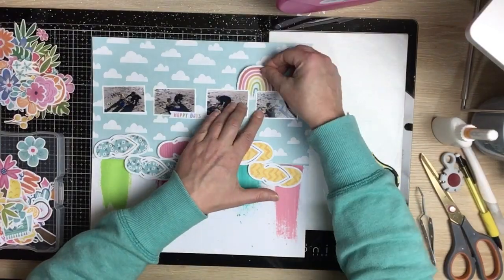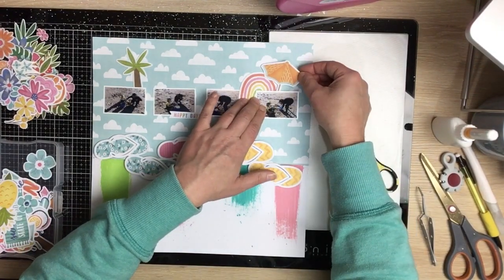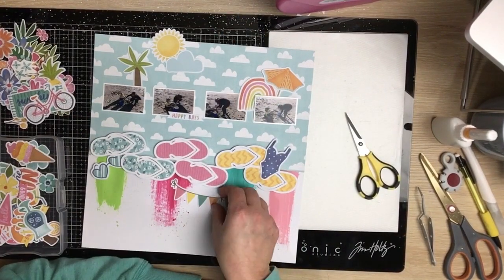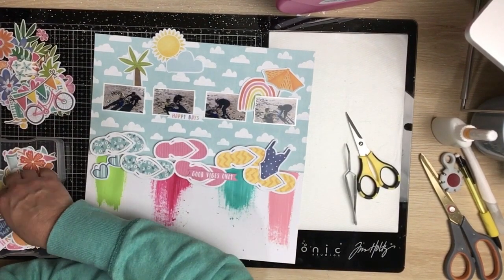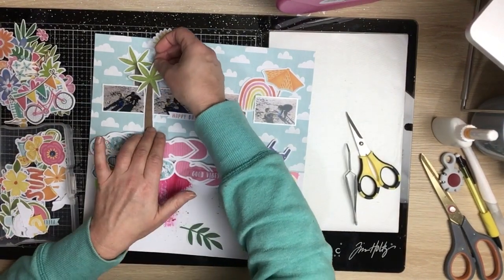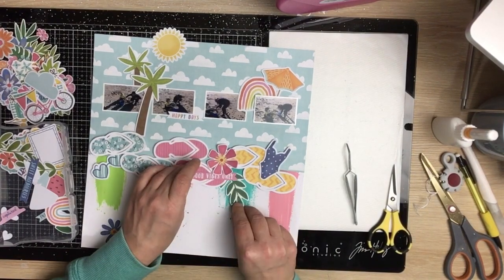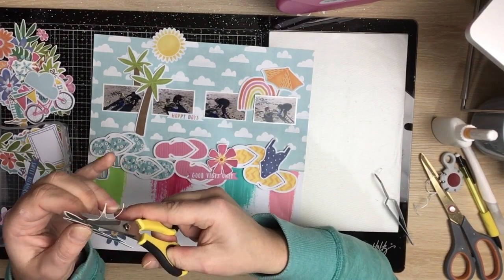I bring the photos up a little bit and start embellishing with the bits and pieces. I've got a little rainbow — I don't think this is a design I've done before; it's quite different, which is why I struggled with how to embellish it, but I get there in the end. There are so many little bits and pieces in this die cut pack that are perfect for this layout. I like the idea of those little palm trees — they're kind of working with the design — so I stick a few up by those photos. I like these single floral die cuts, so I cut down the white borders on them, they were quite thick, and do that with the pink one and the leaves.